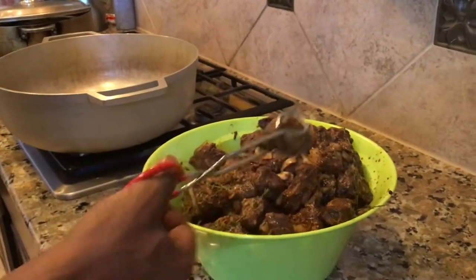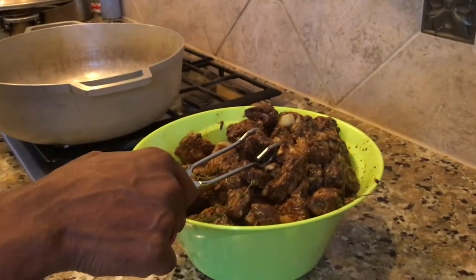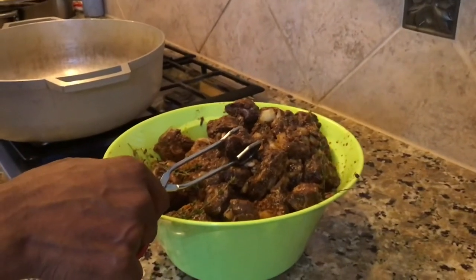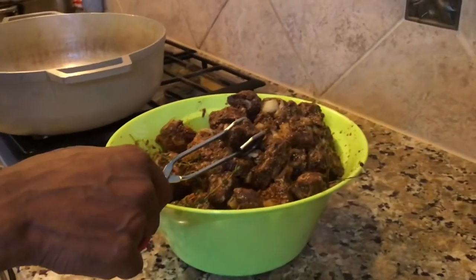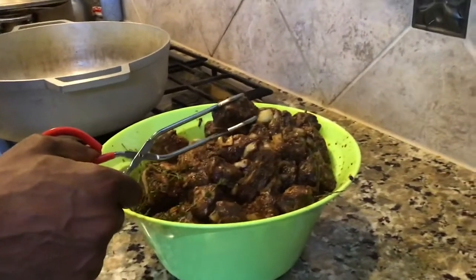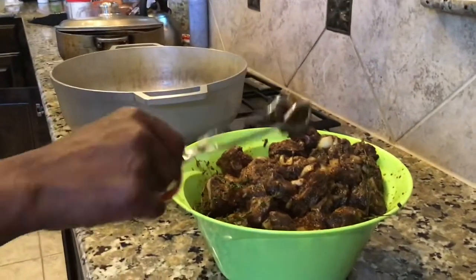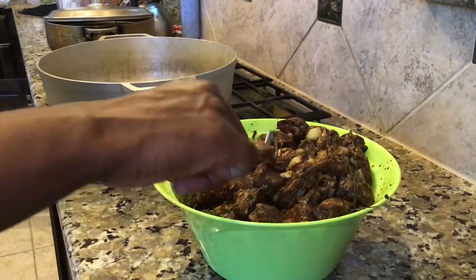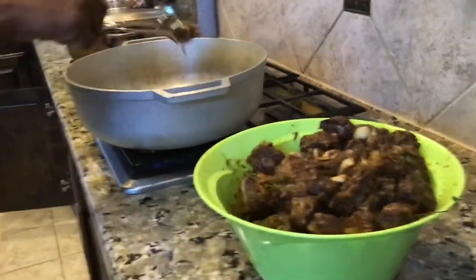We're back. The oxtail has marinated for 24 hours in the fridge. We added about a cup and a half of oil to this pan, and it's been heating up for a few minutes — about ten minutes on medium-high fire. We're going to sear each piece of oxtail. I'm going to show you what it sounds like when you put it in the oil — you're going to hear it sizzle.